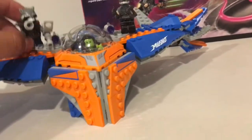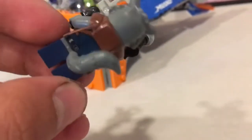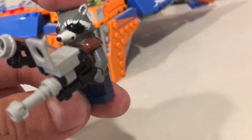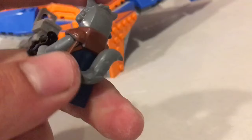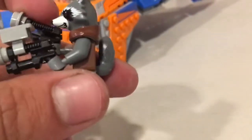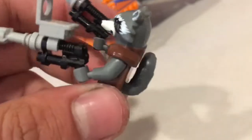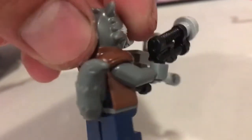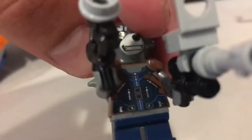I threw Rocket into this review just because he's so cool looking, and I'll end up doing reviews of all the sets anyway. Here's Rocket — he's got his cool guns and his headpiece. There's actually nothing underneath; it's a whole assembly that just goes on top of the Lego body, so there's no head underneath, which would have been kind of creepy. He's got a cool tail piece, cool art on the back of his torso, and a cool jacket with some utility belt clips.